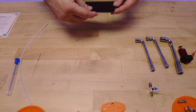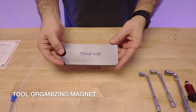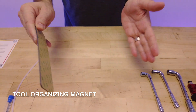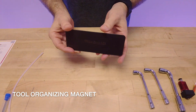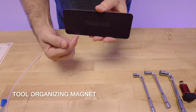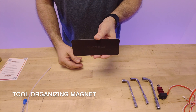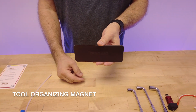We also have the magnetic holder — this is just a little bonus we've thrown in. Peel off the 3M tape on the back and stick it to a metallic, glass, or smooth surface and it'll hang on your wall. You can keep your most popular tools there. It's really great on resin printers to keep the allen keys you'll need for that specific printer.